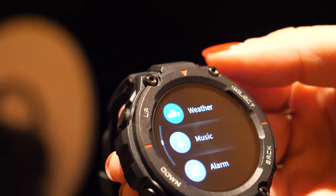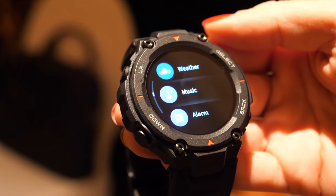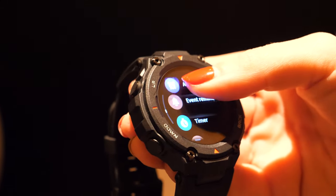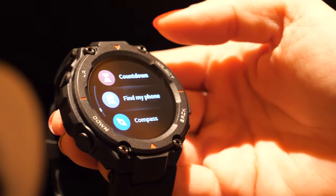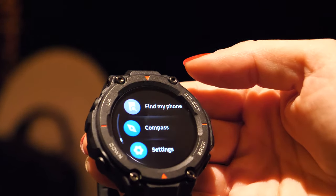It has weather forecast, and for music, you connect the watch via Bluetooth to your smartphone and you can control the music playback from your wrist. There's also an alarm, event reminder, timer, and a find-your-phone feature — if you lose your phone, you can use the watch to locate it.